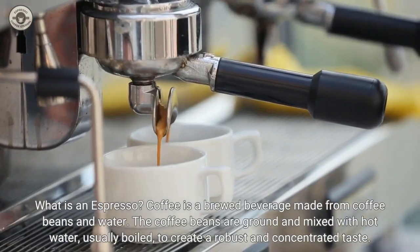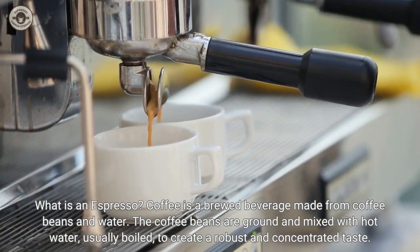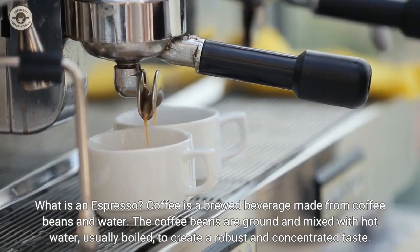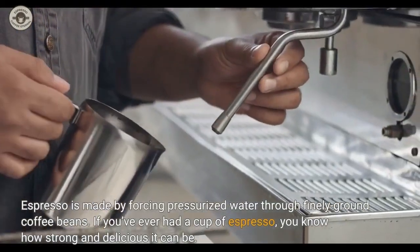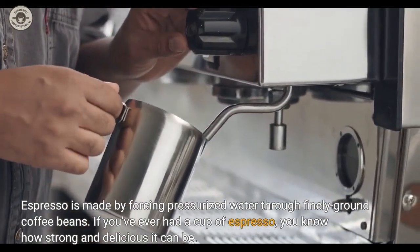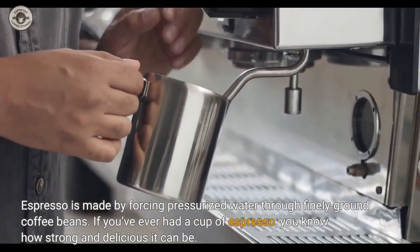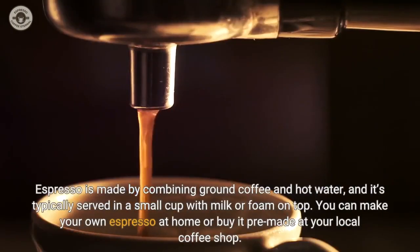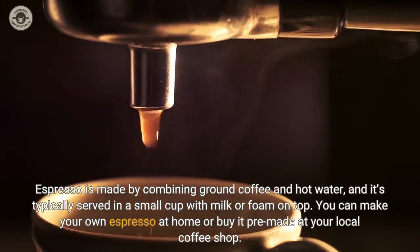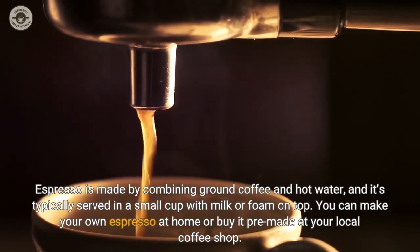What is an espresso? Coffee is a brewed beverage made from coffee beans and water. The coffee beans are ground and mixed with hot water, usually boiled, to create a robust and concentrated taste. Espresso is made by forcing pressurized water through finely ground coffee beans. If you've ever had a cup of espresso, you know how strong and delicious it can be. Espresso is typically served in a small cup with milk or foam on top. You can make your own espresso at home or buy it pre-made at your local coffee shop.